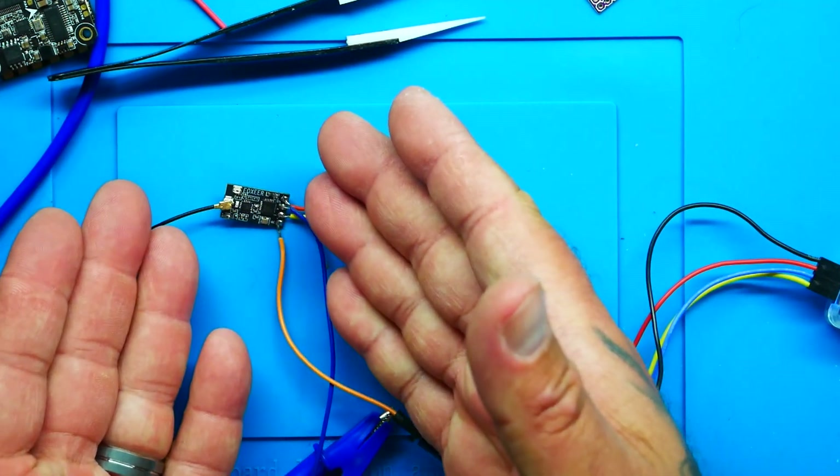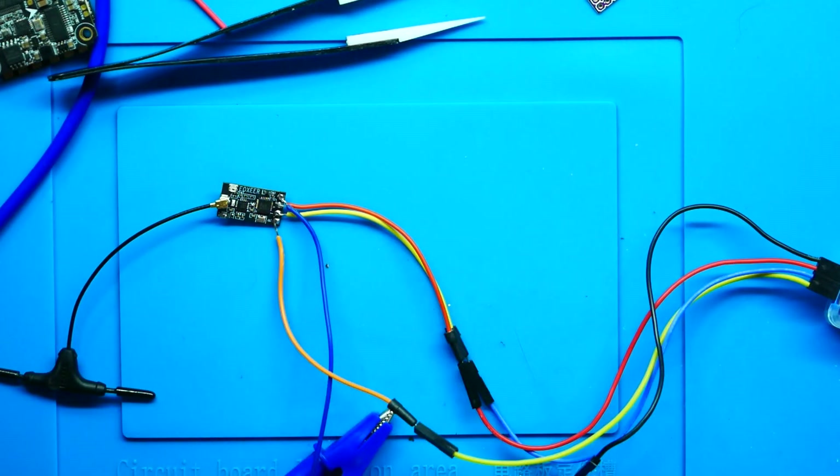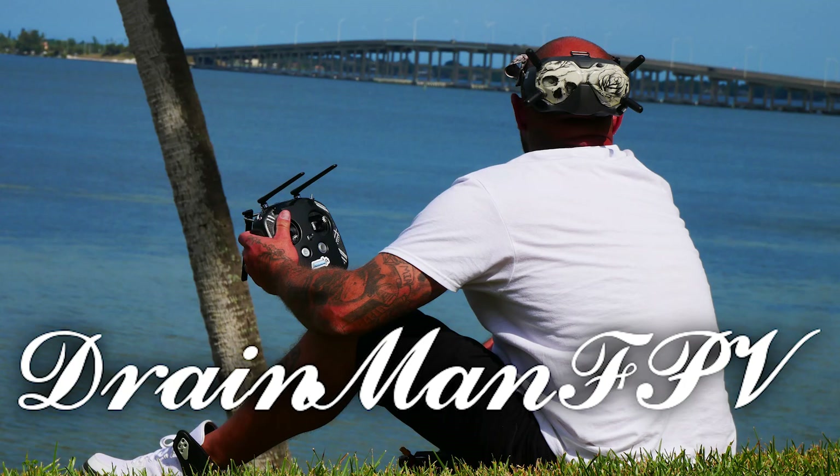If we look at our receiver, we now have a flashing light — that is awesome news. And that is how to unbrick your ELRS receiver. I hope you had as much fun as I did, and I will see you on the next one. Bye-bye.